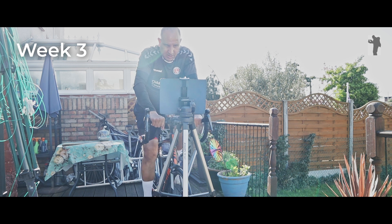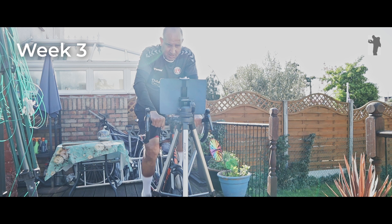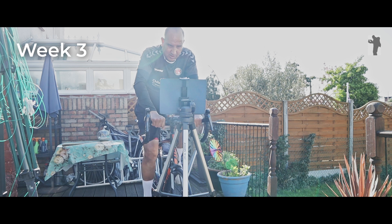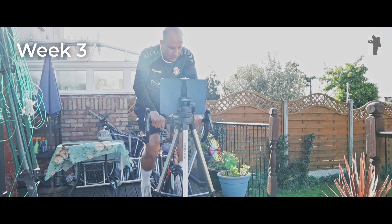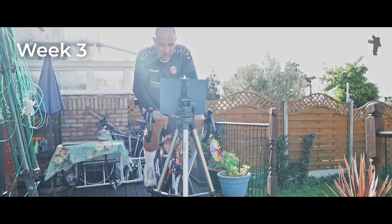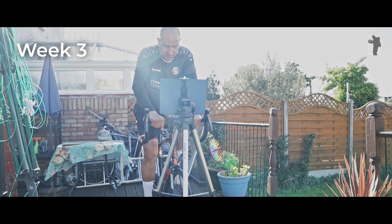Coming up to 28 and a half minutes, and I'm on 7.9 miles already. Let's see — eight miles! That's 28 and a half minutes and eight miles, with a minute and a half left. That's much faster than my fastest time so far and my biggest mileage. That's also with around 45 seconds where I had to turn the camera back on because of the 30-minute recording limit. So I'll be around about 8.2 to 8.3 miles.